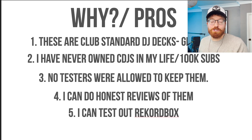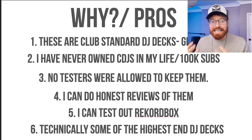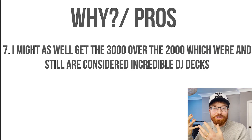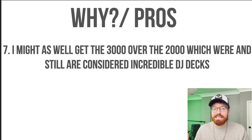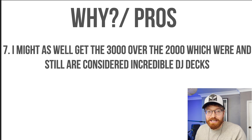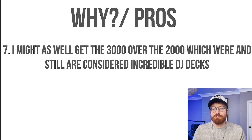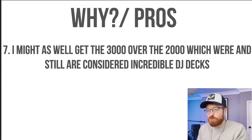The other thing is I've always only ever used Serato, so I've been interested in making a bit of a switch — not permanently — but over to Rekordbox, because that's another incredibly popular DJ software. Number six: these are some of the technically highest end DJ decks on the market. And number seven: they are ultimately the most up-to-date model of the Nexus CDJs. I know everybody was really disappointed in the 3000 versus the 2000, but the 2000s are widely respected as some of the best DJ decks on the planet. So if I'm going to get them for the very first time, I might as well get the 3000 over the 2000.